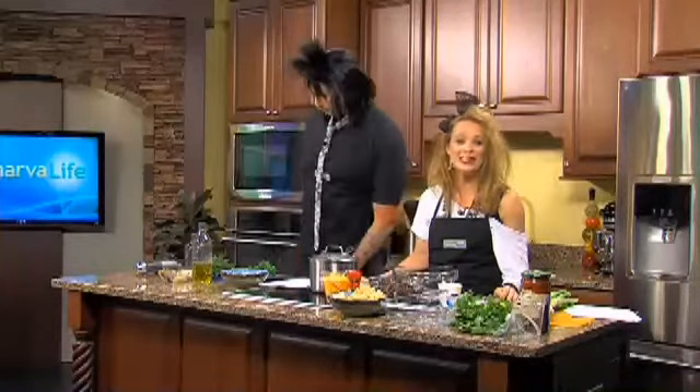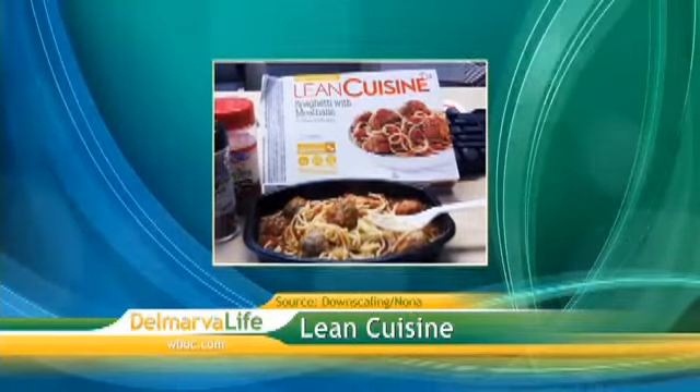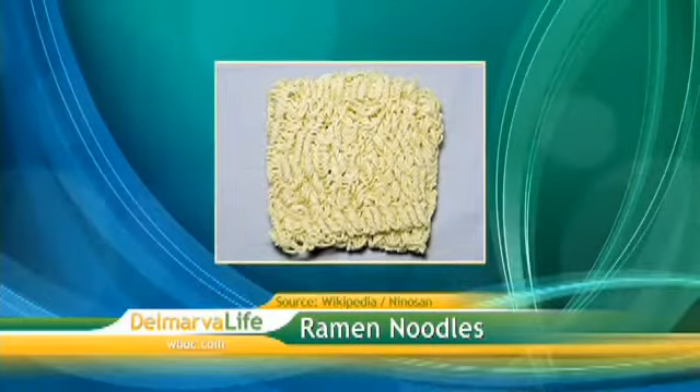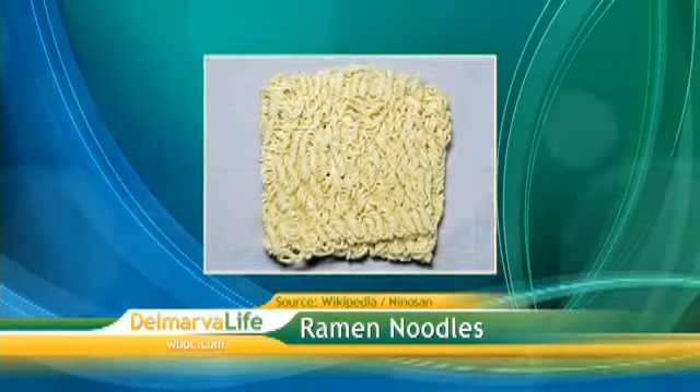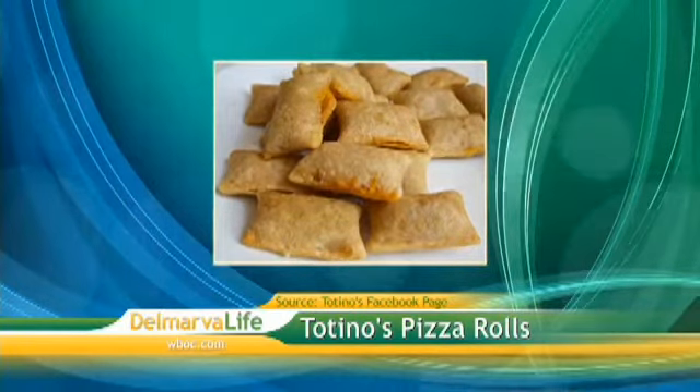Now it's time to jump back to the eighties. The decade offered some new and surprising developments, including the beginning of the Lean Cuisine Meals. And we can't talk eighties without talking ramen noodles — I think every money-starved college student, including myself, lived on these. And of course the Totino's Pizza Rolls.